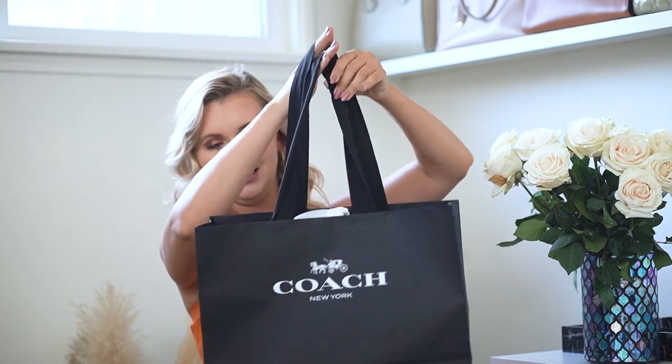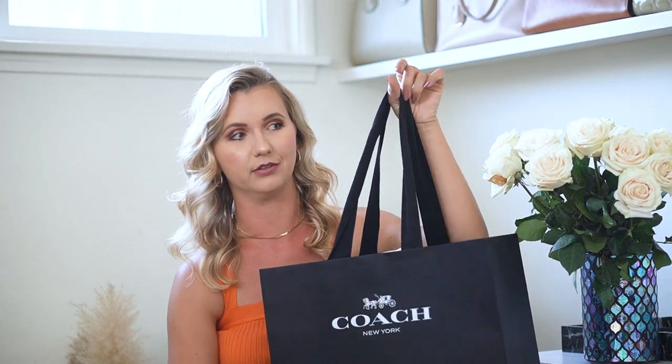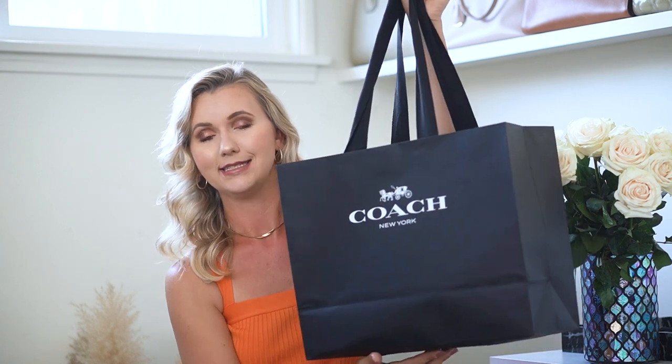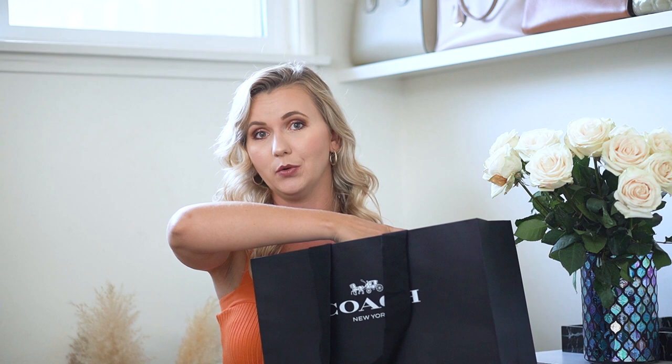So for the first time I got an actual Coach bag in-store. Normally I order online and this wasn't an exception, but the difference is that I ordered at coach.com and chose a pickup option. I went to the nearest store, just 10 minutes away, and they gave me the actual box with the dust bag. It was ready the next day — I ordered at 10 p.m. and it was ready at 10 in the morning. The service was excellent.